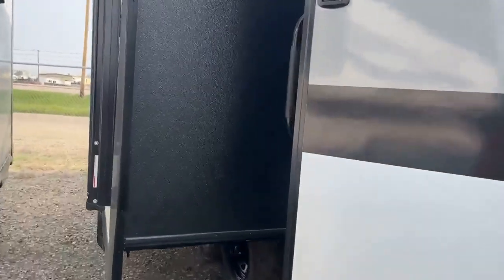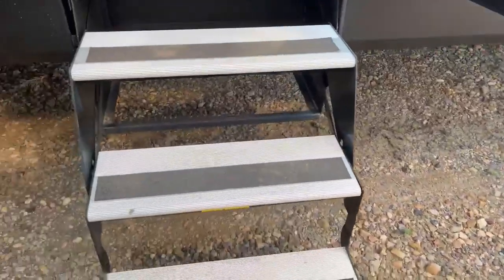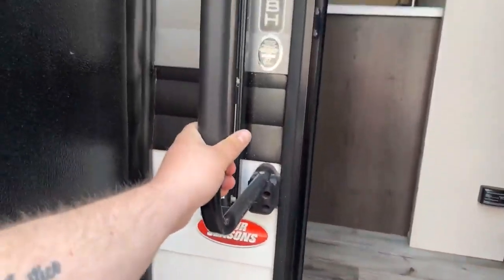Let's go inside the trailer and check it out. One thing I will point out is it has some great steps on this unit, nice and solid for you, and a great grab handle as well. Coming into the unit.